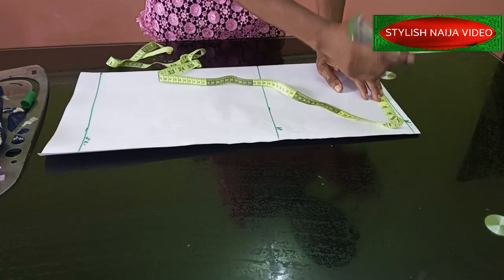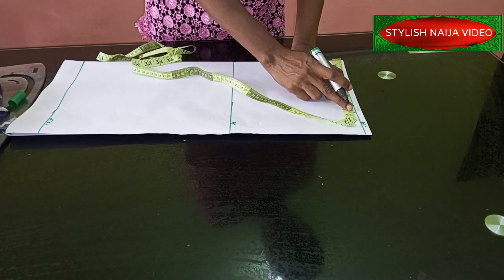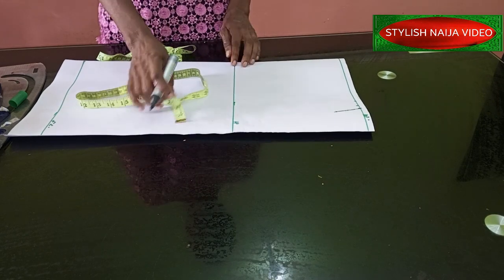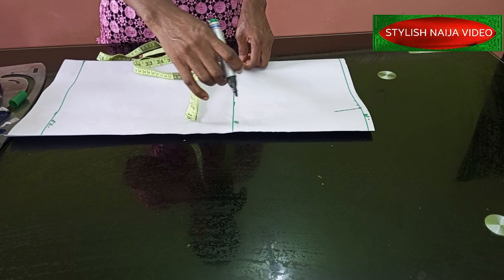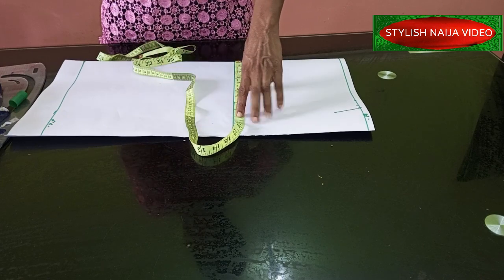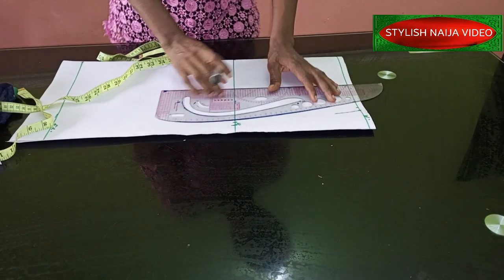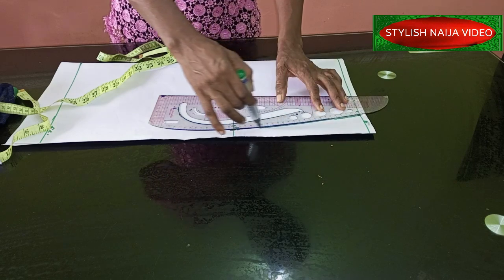So I'm going to add 7.5, plus one inch for the dart, and then half an inch for my stitching allowance — I'll mark it like this. Then I come to the hip part. For the hip, you also divide your hip measurement by four. My hip is 40 inches, so 40 divided by four gives you 10 inches. Then I add half an inch for stitching allowance.